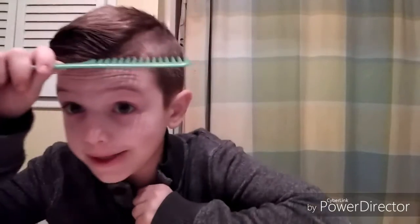And then on the sides, I do that. And then I do the sides and then I do the top. And then I take this one, and then I make sure there's no hair sticking up.